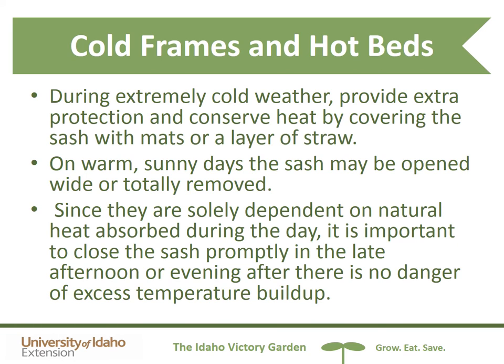One challenge with cold frames and hot beds is keeping them at the right temperature. During extremely cold weather, you can provide extra protection and conserve heat by covering the sash with mats or a layer of straw. On warm sunny days, you can remove or open the sash all the way. Since cold frames are solely dependent on natural heat absorbed during the day, it's important to get the sash closed promptly in the late afternoon or evening to avoid excess temperature buildup. This works best for someone who is home in the mid-afternoon.